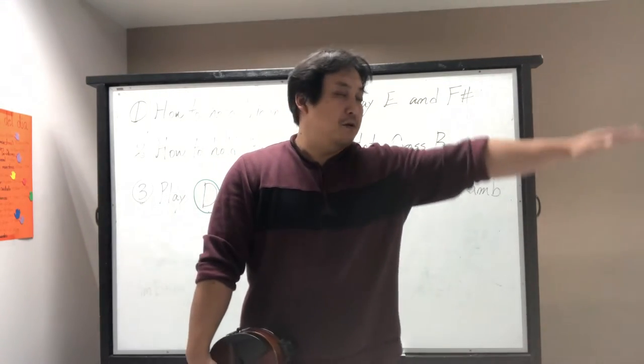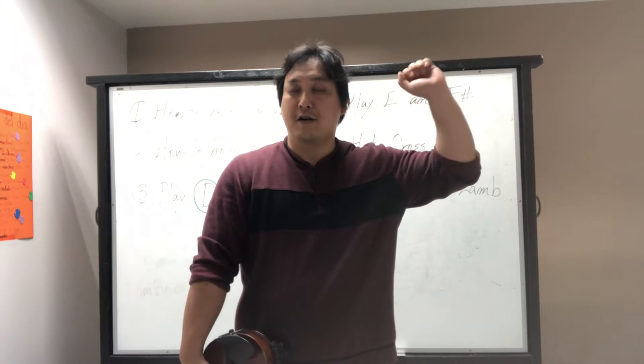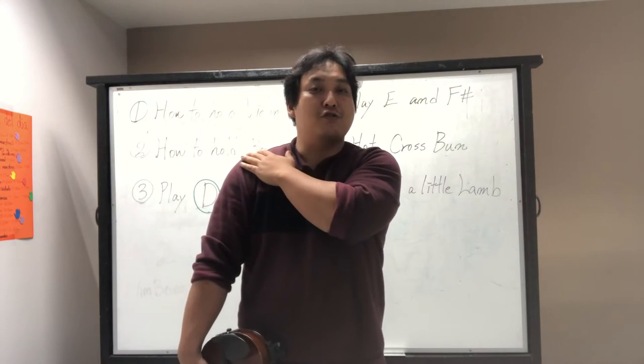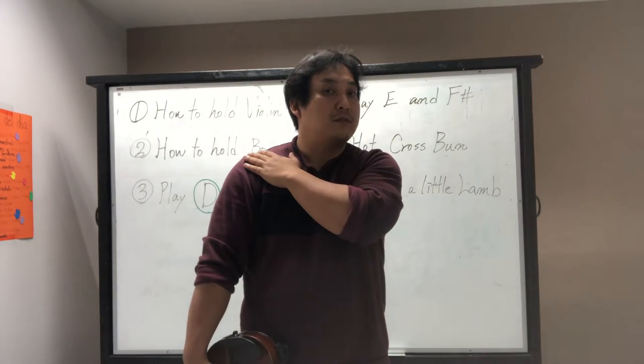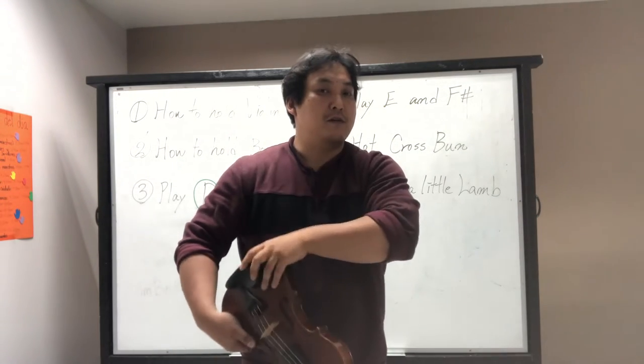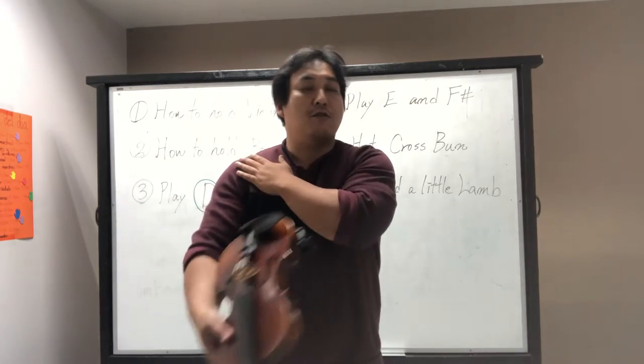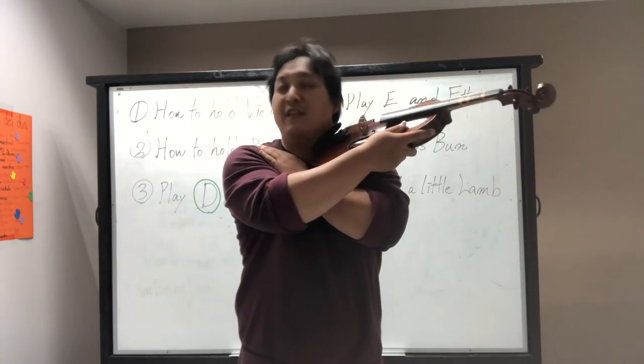When you try to prepare your violin, make your left hand touch your right shoulder. You make a shelf, and the violin is going to be on the shelf.